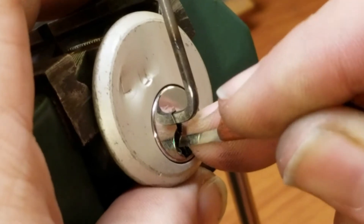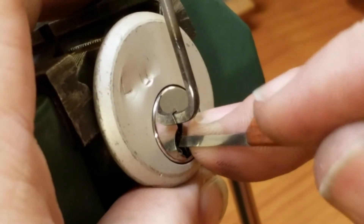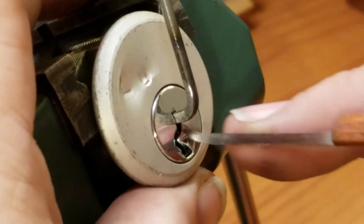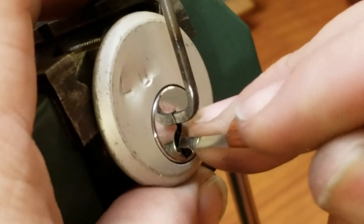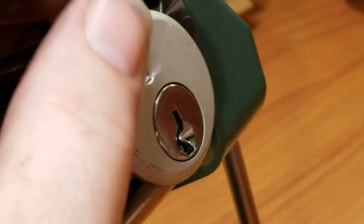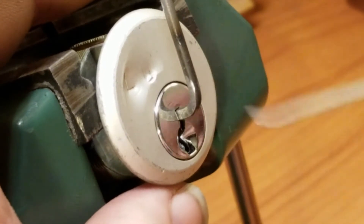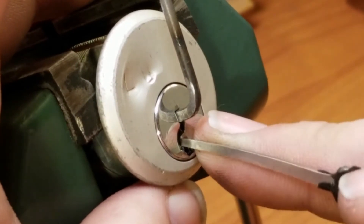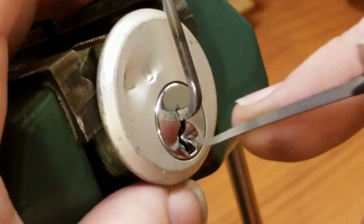Another click from one, click from one, click from two, little click from three, four went way up there, so did five. I think I had something over-set, so release tension, drop some pins back down. I released too much tension off the tension wrench, and that pick's not giving me enough feedback, so I'm going to switch up - go with this one.